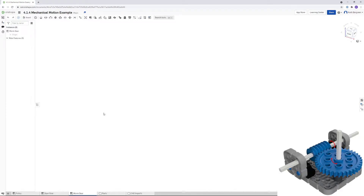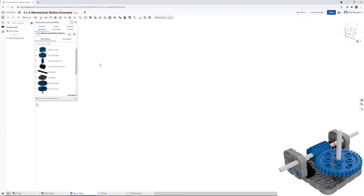For the third and final part of activity 414, you need to make the worm gear mechanism that you can see in the lower right. Make sure you're on the worm gear tab of your document, then go up to Insert to get the parts that we need.